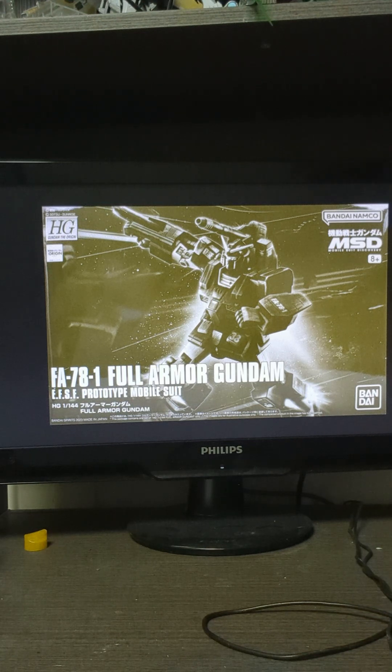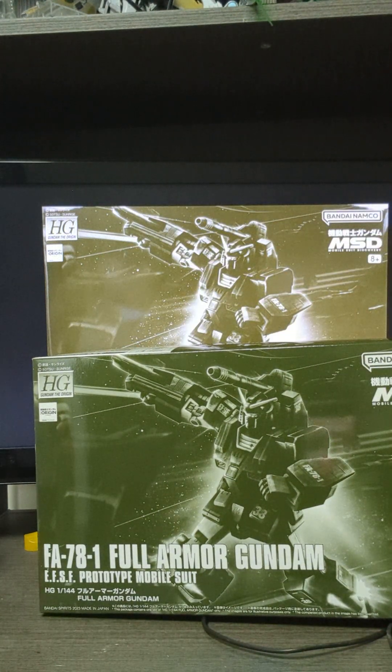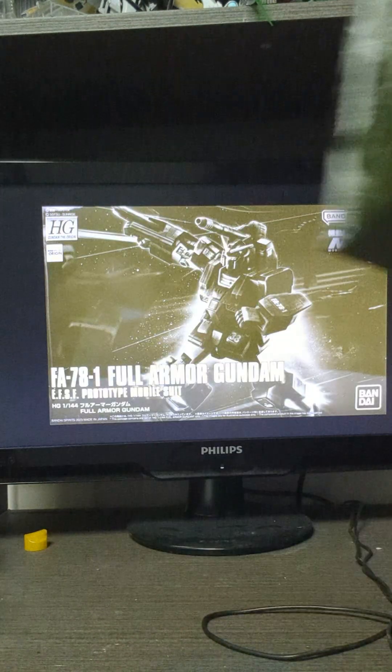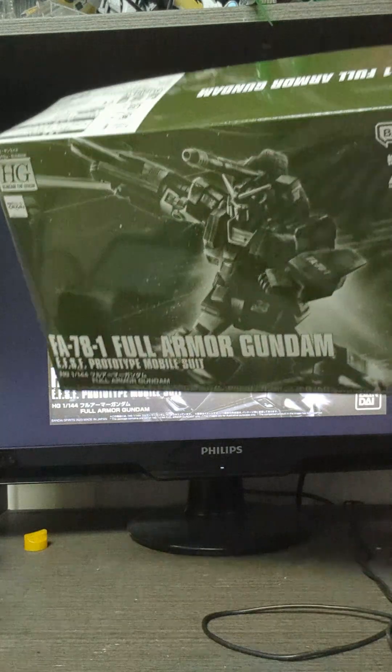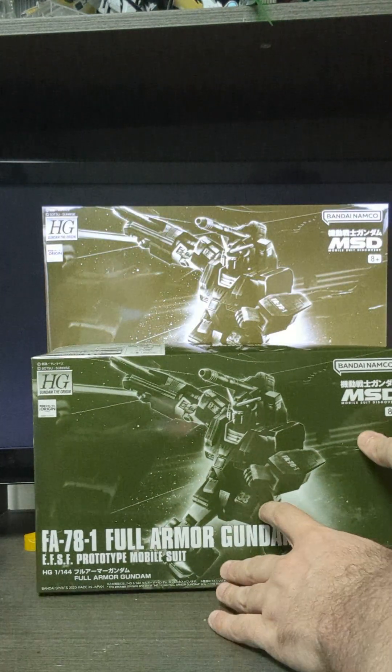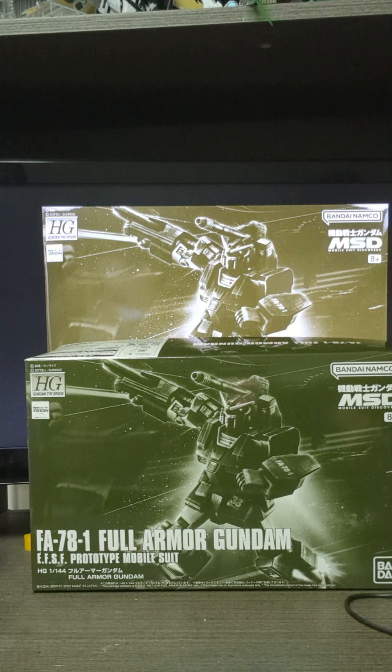I missed the pre-orders, but luckily I'm here in Hong Kong and I know a guy who hooked me up with this. So let's open her up and take a look at some of these out of the box. I'm really glad I got that shelving today or we would not have had space for anything.